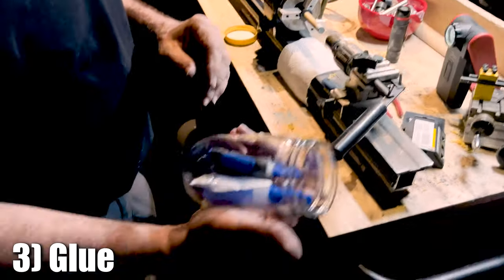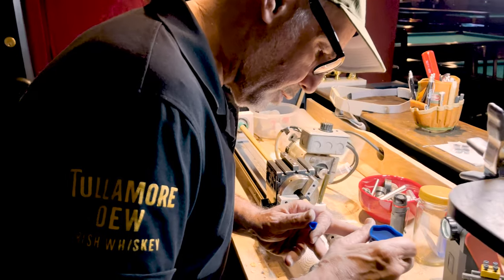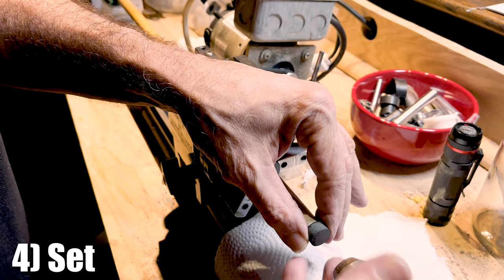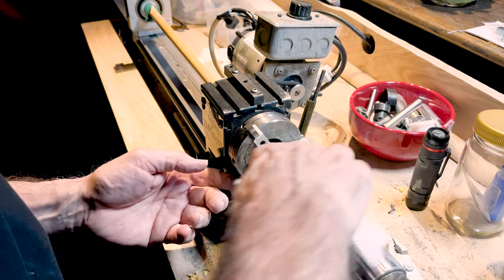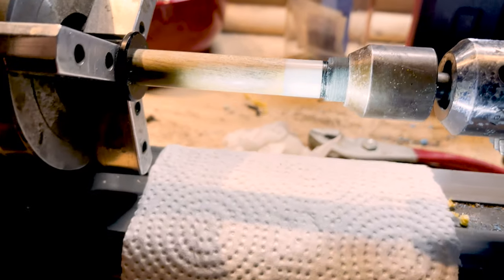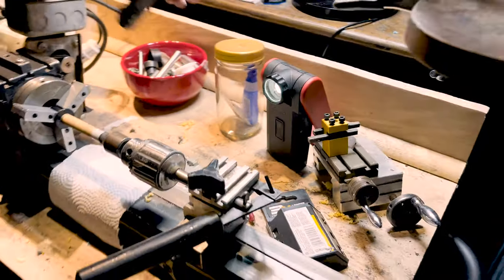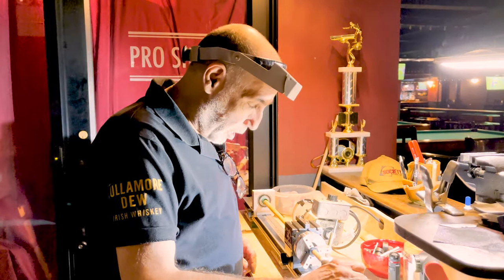I'm storing my glue inside a jar because of the humidity. A little dab of glue. Looks like it's sitting right. Now we're gonna give that a few minutes. It's done drying, so we're gonna cut it down now.